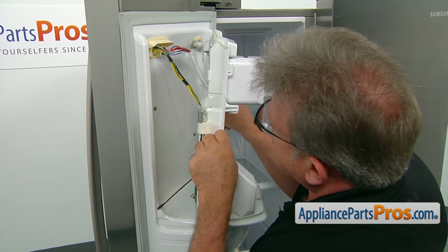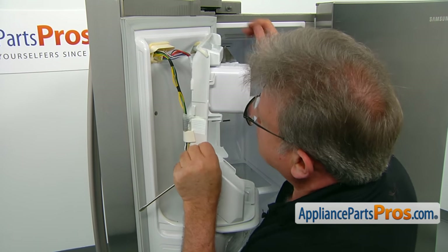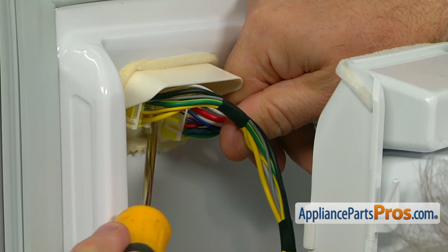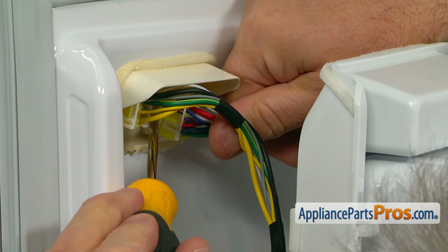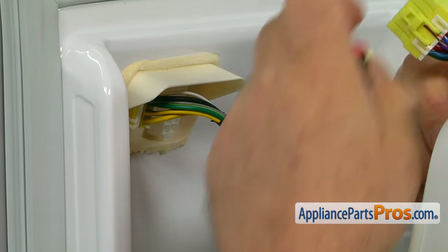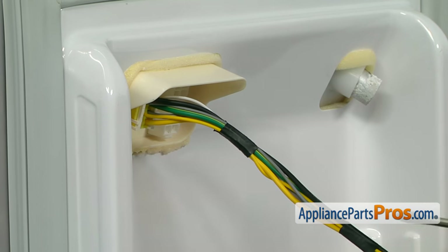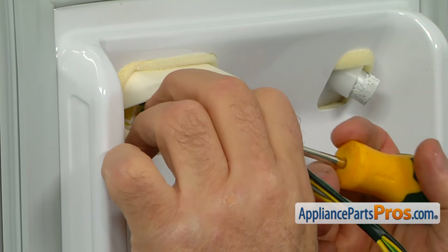As you can see, the plugs are at the back. Using the flat blade screwdriver, we're going to press down the locking tab and pull the plug out. The same thing would be done on the left side plug, only from the opposite side.